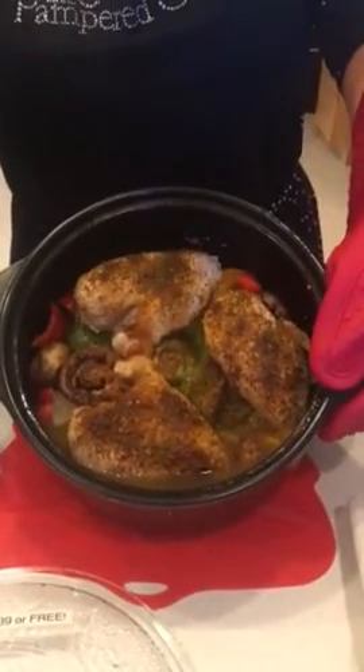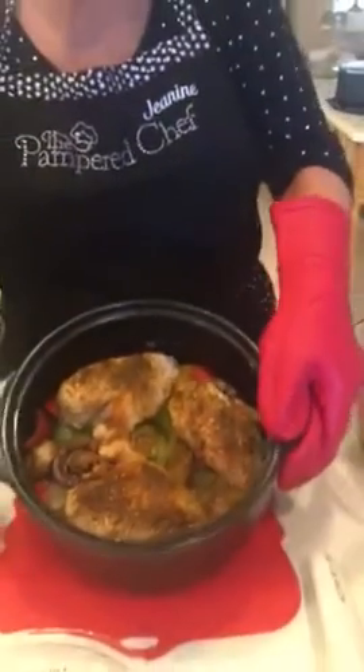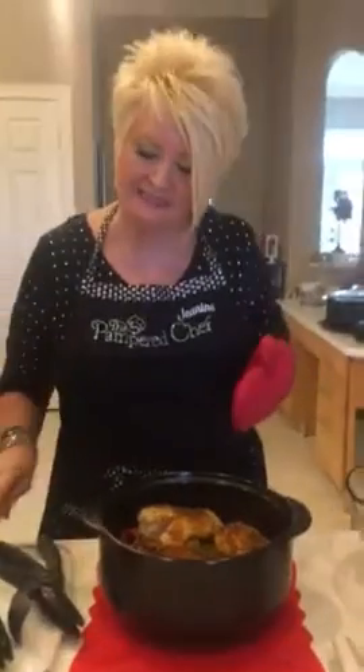So you see all that juice? We put no juice in there at all. All we put in here were onions, peppers, mushrooms, and chicken with a little fajita seasoning mix.